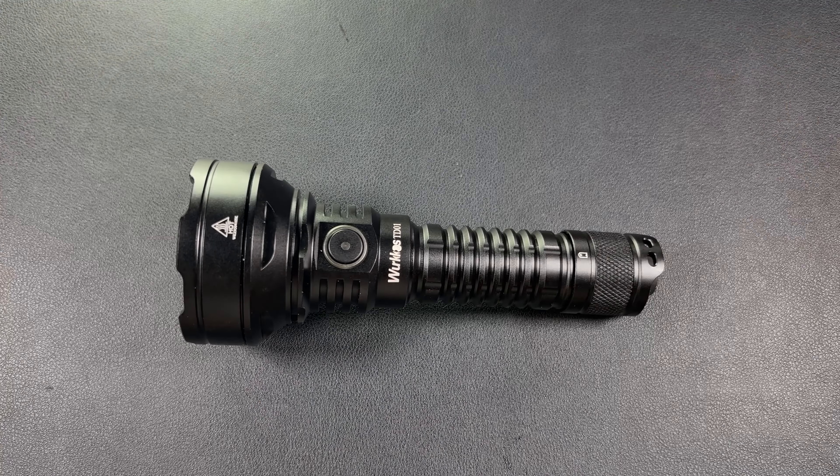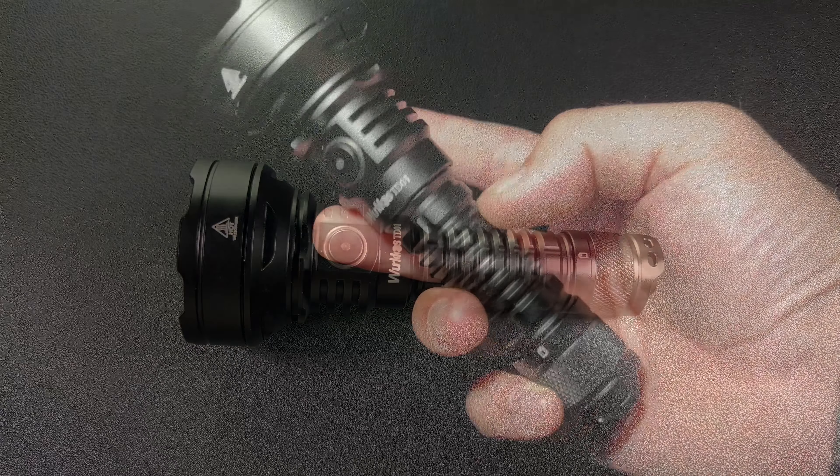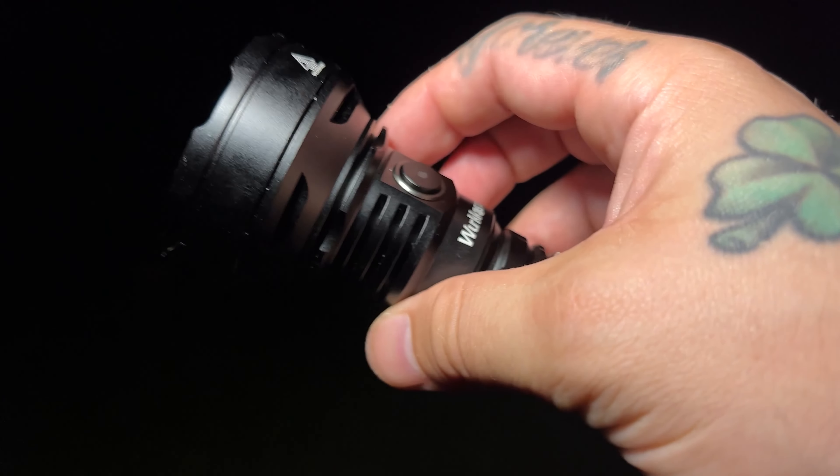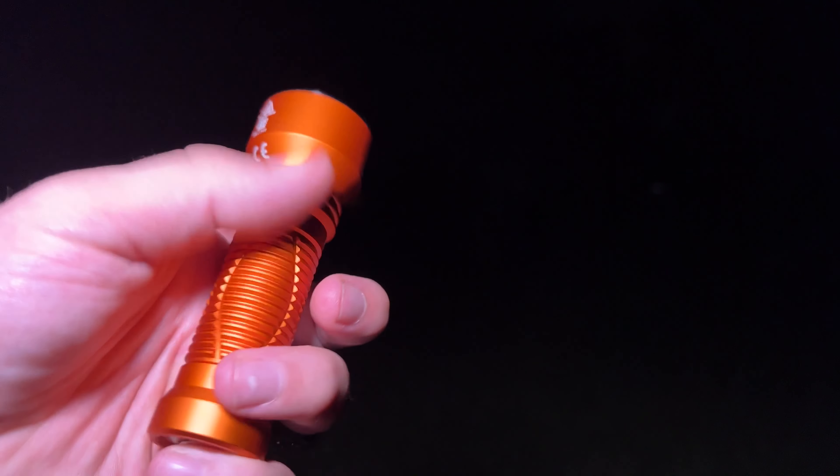Let's go ahead and do some beam shots and then we will come back and finalize this review. Next up on the beam shots is the Workos TD01. We're going to compare with the Javelot Mini because that's really the only other true dedicated thrower that I have. We'll make sure the Workos is cycled to low and put the beam out there.